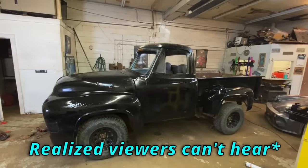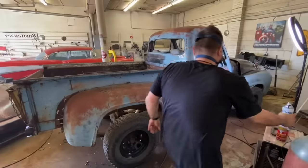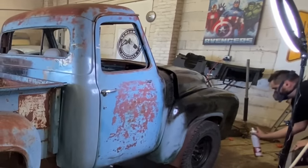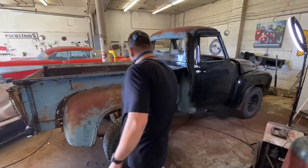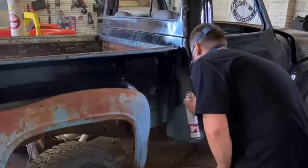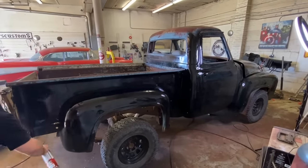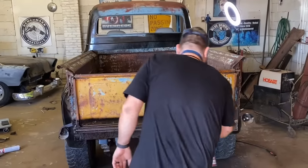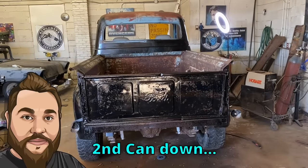Holy shit, we almost got the whole truck done with one can! We still gotta do the other side though. It stinks in here — let me get my light set up over here real quick. Second can down, baby. We're basically done.